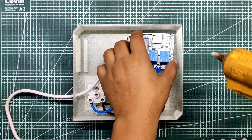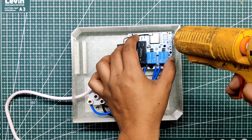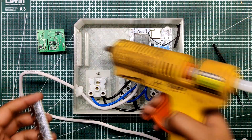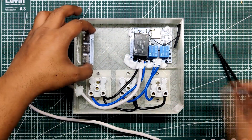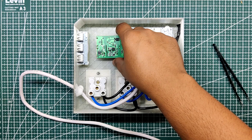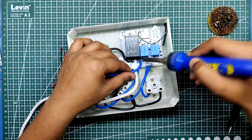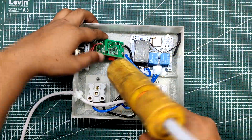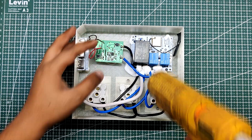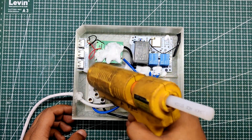We then used hot glue to permanently fix the home automation board in its position. The USB board is then attached to its place using hot glue. Next, we connected the USB board to the 5V side of the SMPS and then added the SMPS AC source with the AC source of the extension cord. The exposed AC wire is then covered with hot glue to keep the SMPS in its place and avoid shorting.